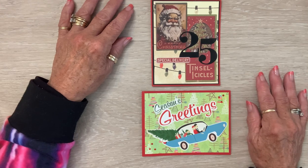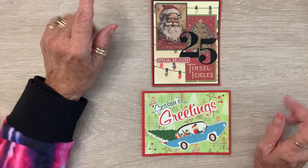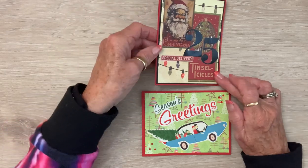This is hashtag Christmas Comes Early, hosted by Annie Creates, and For the Love of Purple, also by Annie Creates. These are my two Christmas cards that I made.